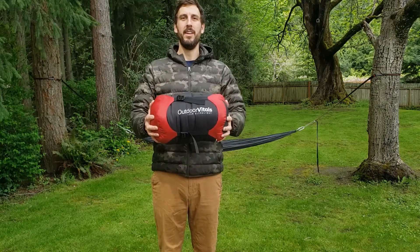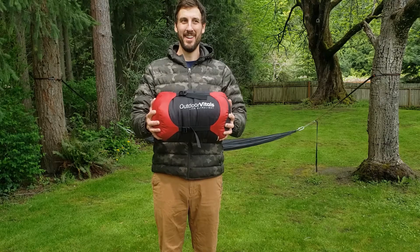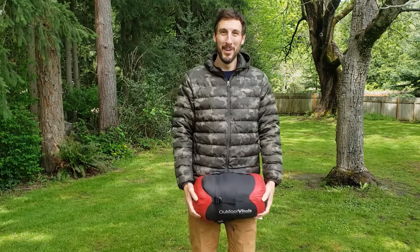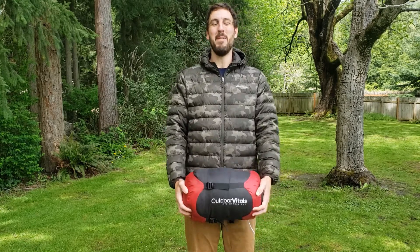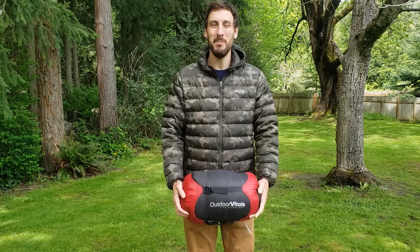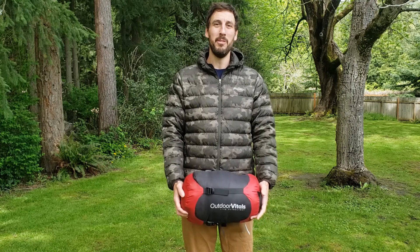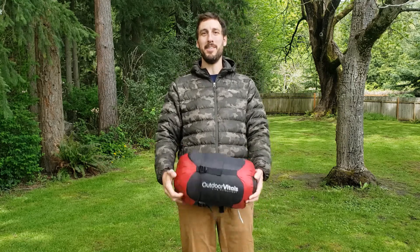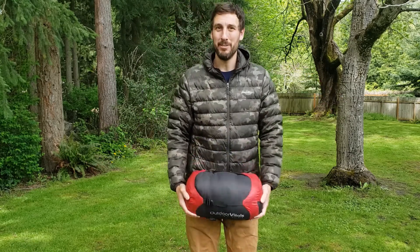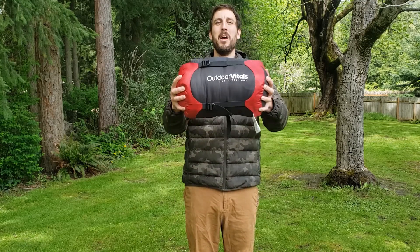The mummy pod is a sleeping bag and a mummy pod. What is up everybody? It is May 1st, 2020, so we are still in the midst of coronavirus. Getting out to the woods is a little bit hard, so we are in one of our favorite hammock camping spots — the backyard. We finally got a break in the weather so I could film this video, and we have something really cool today: the Outdoor Vitals mummy pod.